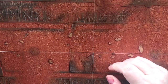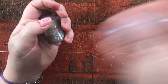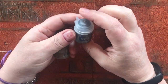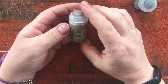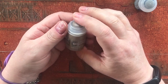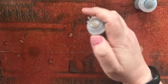So we got Dawnstone, which is a layer paint often used for edge highlighting black in particular. And then Agrellan Earth — I've only used the Martian stuff before. It's the same thing but red, and it dries and cracks, then you just drybrush over it.